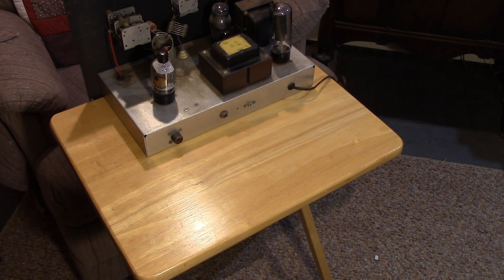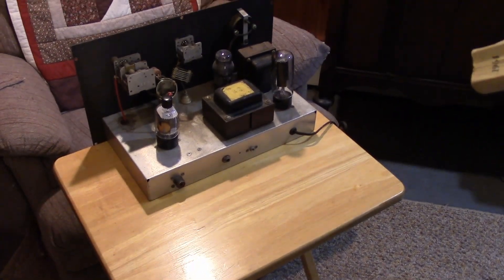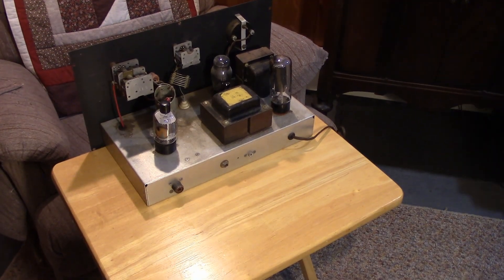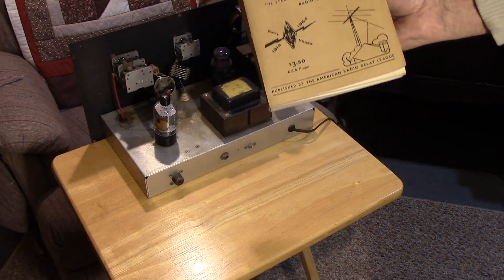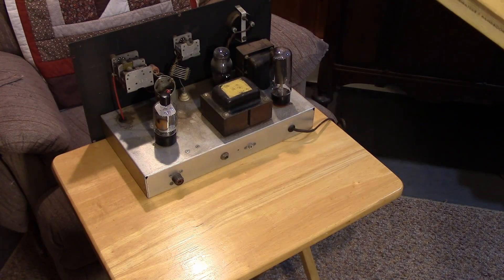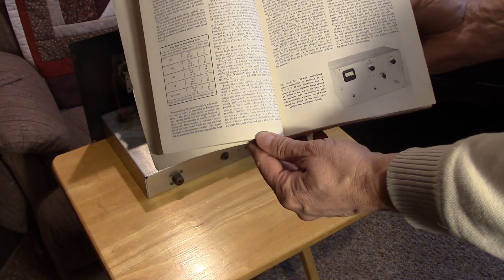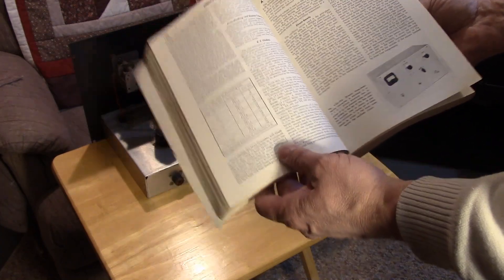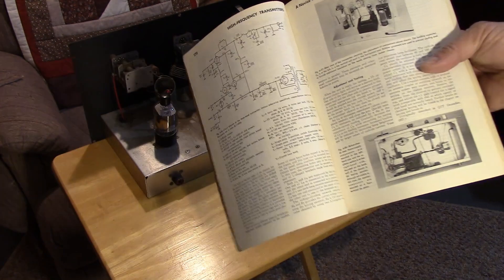This is actually the transmitter that I built when I was a novice for 80 meters. I had an ARC-5, but for operation on 40 meters and 15 meters, I had obtained a copy of the Radio Amateur's Handbook. Pretty much all the handbooks from about 1960 through maybe 1966 or so had a circuit in there — a three-band oscillator transmitter for the novice. It was like a deja vu moment. I recognized the back of this transmitter, probably from this picture right here.